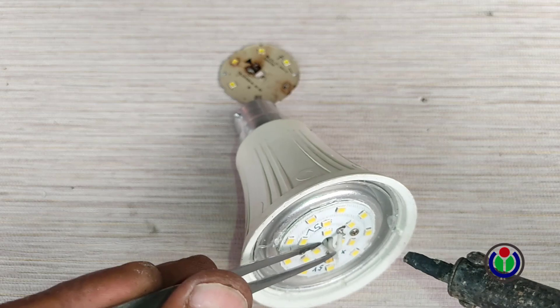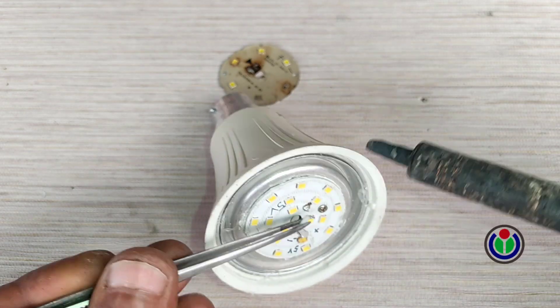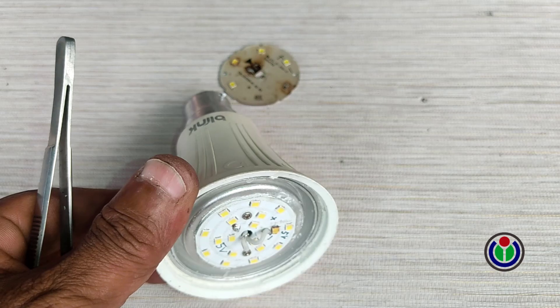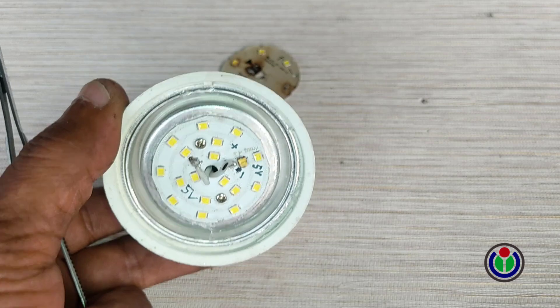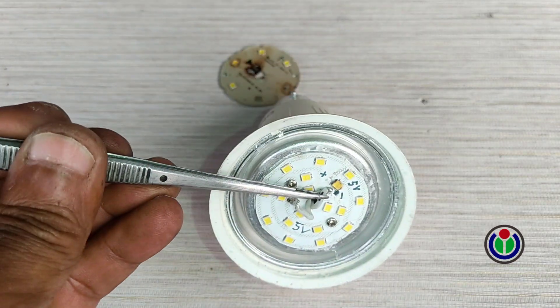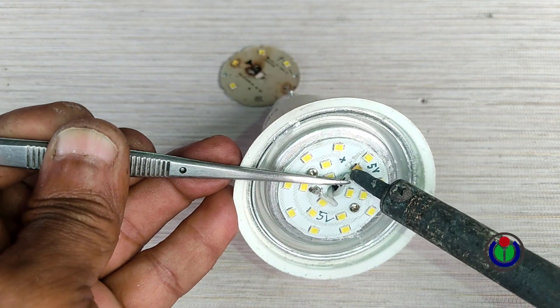Since I did not open the two cables completely, I cannot understand which is the positive and negative terminal. So I marked one of the cables. Now I separated the positive and negative terminal connection cables from the PCB board with a soldering iron.